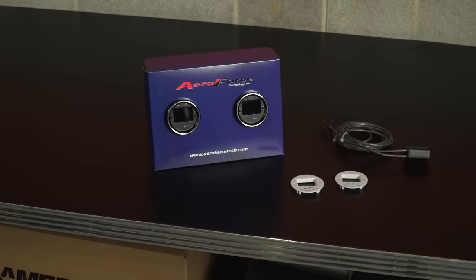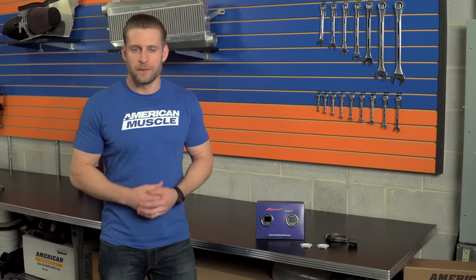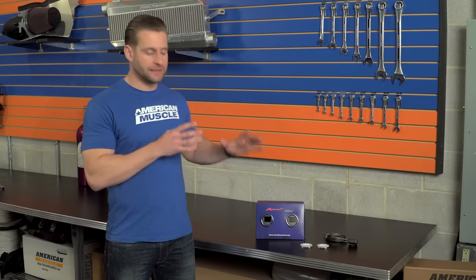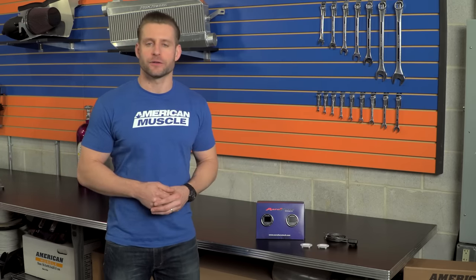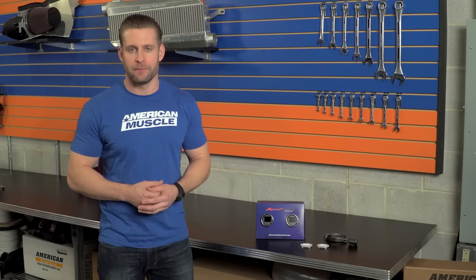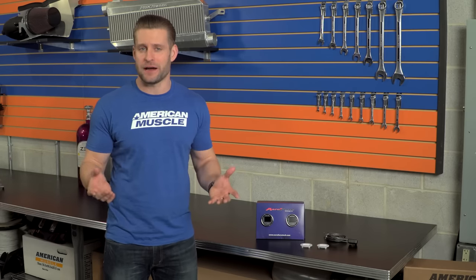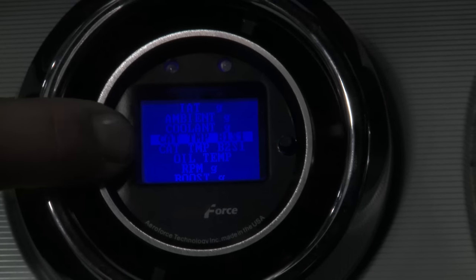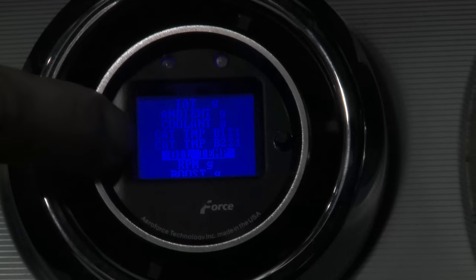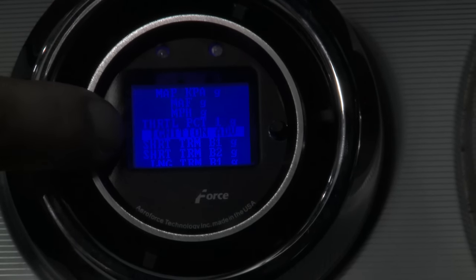Two gauges means twice the real estate for whatever you want to display. The AeroForce plugs into your car's OBD2 port and because of that, it's able to read and display a bunch of vehicle data all in real time. We have a full breakdown on the product page, but some highlights include: air fuel ratio, intake air temperature, ignition advance, RPM, coolant temp, and so much more. You'll definitely have to check out everything this thing can do.